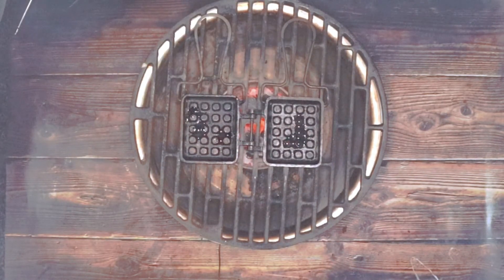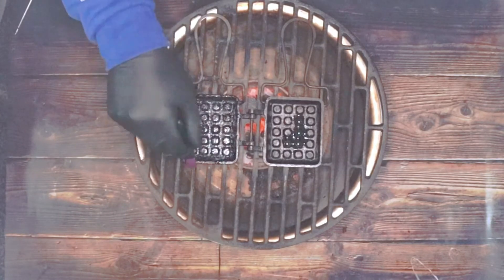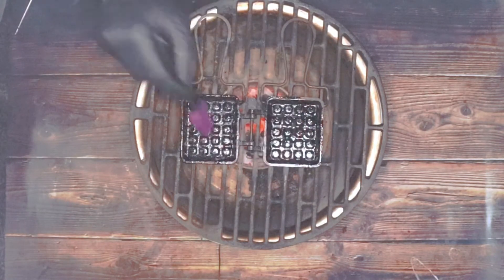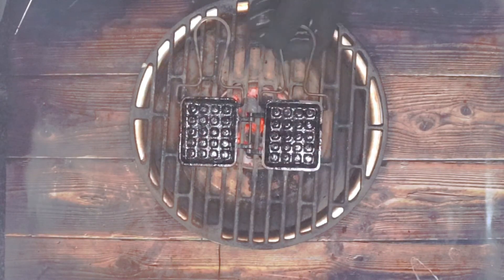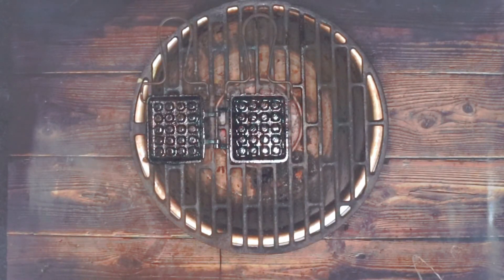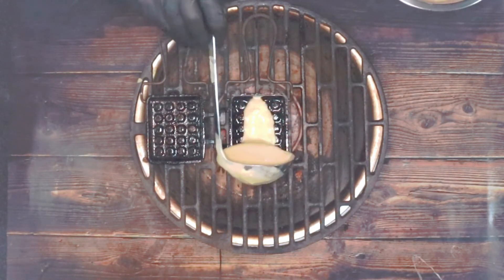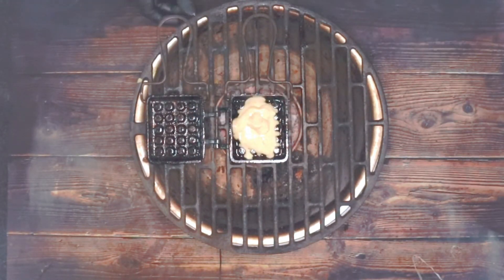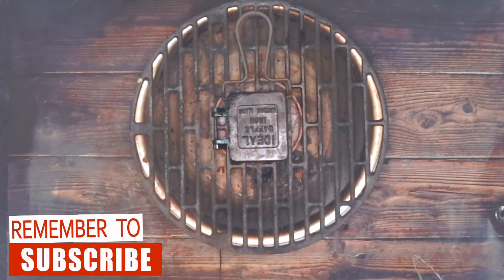I'm just going to put some spray oil in and give it a good brush round, making sure everywhere is covered. I'll pull it up so all the plates get warm. Now we're going to add our waffle mixture — don't overfill these. I'm going to cook these for about 30 to 45 seconds per side.